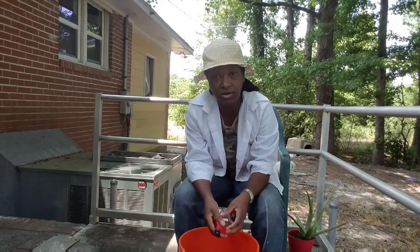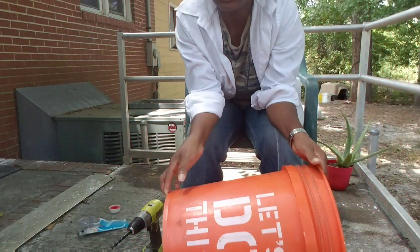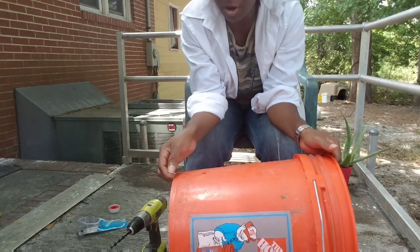Let's go ahead and get started. We're going to start with our bucket, and what we're going to do is drill a couple of holes in the bottom of our bucket.